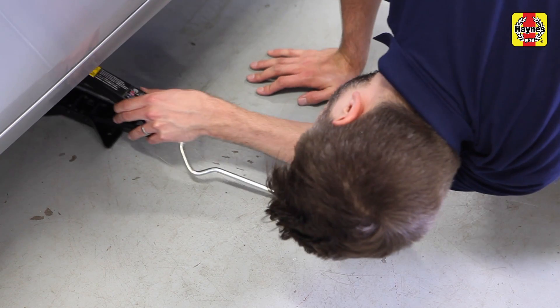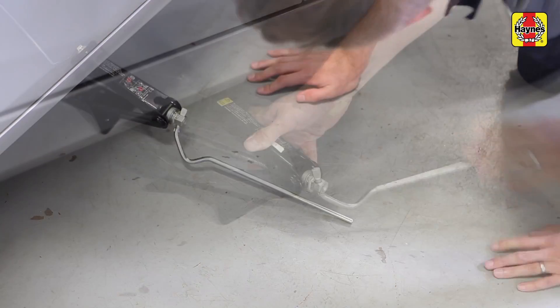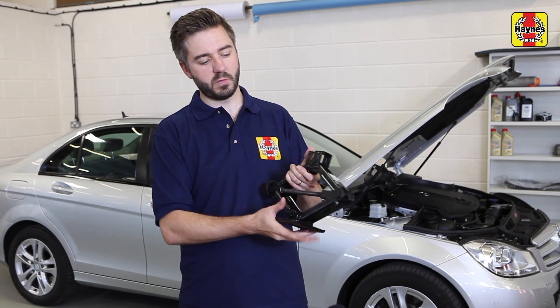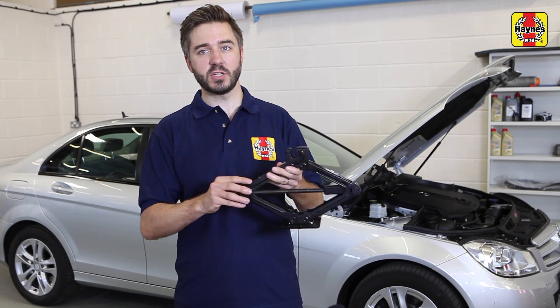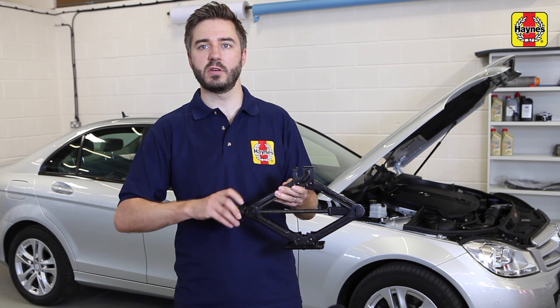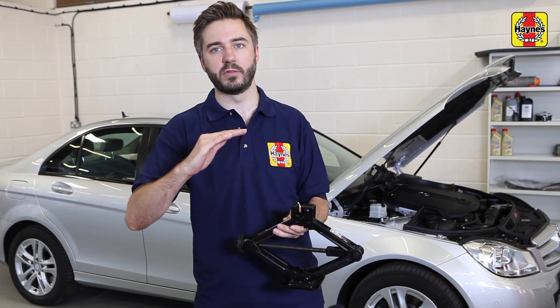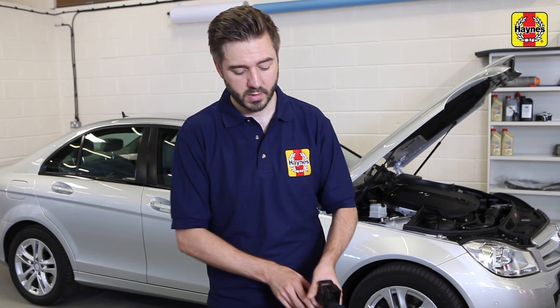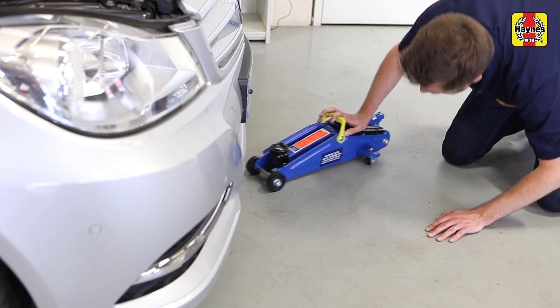First of all, this is an old-fashioned scissor jack, very similar to the type you'll find in the back of your car. It is the cheapest and smallest option available. It comes with a handle which slots in at the end, and that winds the arms apart. Position it under the jacking point, turn it clockwise, and keep doing so until the car is lifted off the ground. To lower it back down, simply wind the handle the other way.